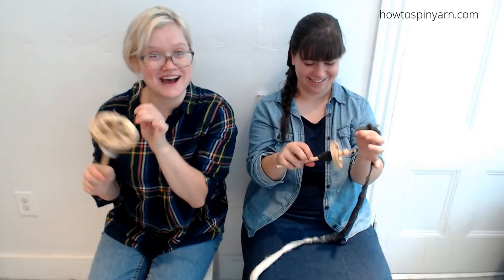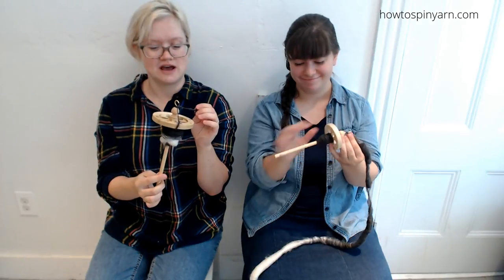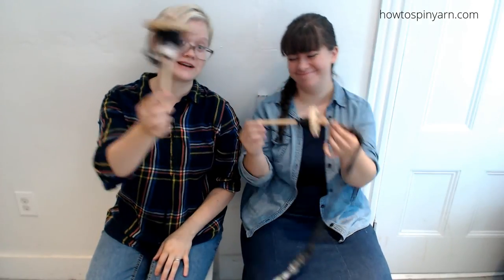So that is how you drop spindle a rolag! Cheers — happy spindling!